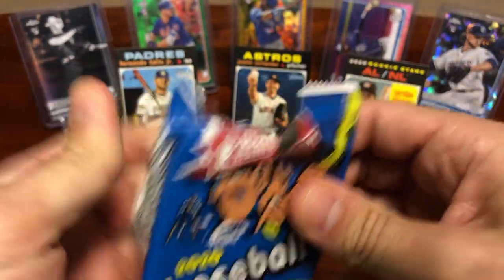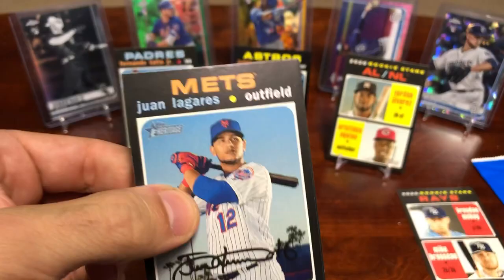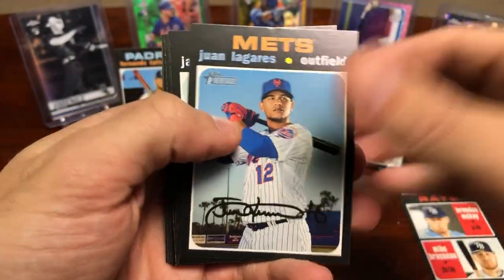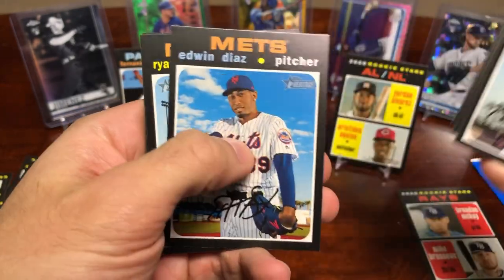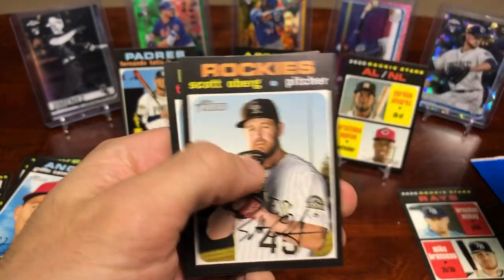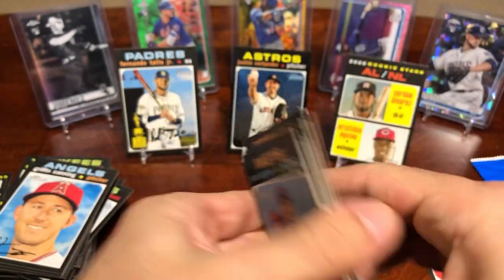It looks like our hit is going to be in one of these later packs. Tyler Beady, Quaade and Murphy.